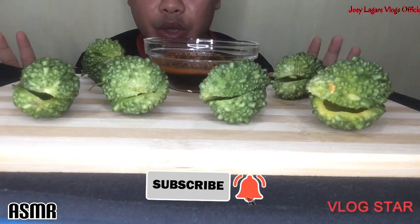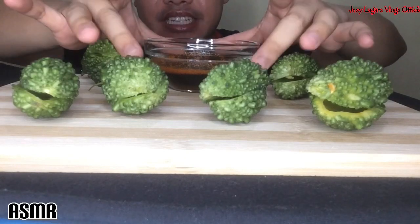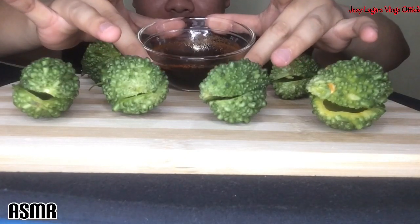Hi guys! Welcome back to my Hedgehog channel! And for today's vlog, kakain tayo ng Ampalaya or Bittercord. Ang sausawan natin is Toyo Suka and Chili Powder. Tara!